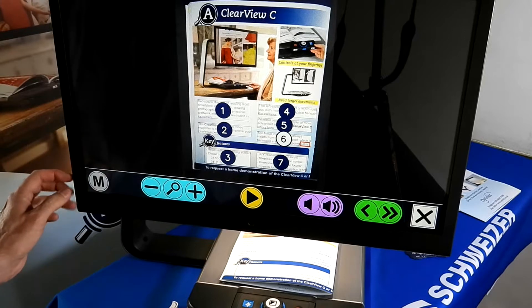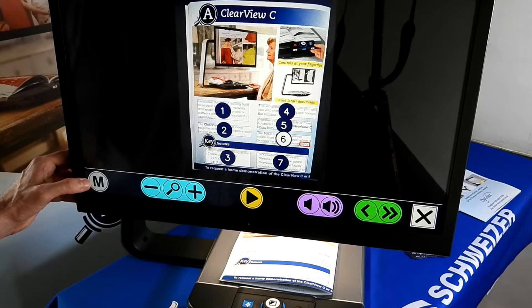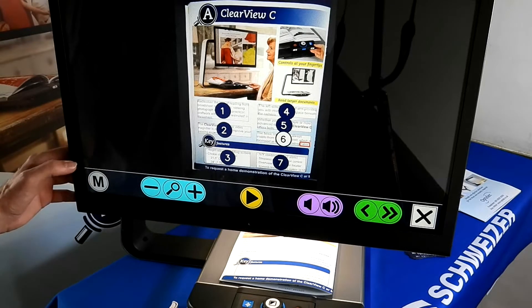The last button on the left-hand side, the M, is for menu. This allows us to go in and change voices or languages, etc.